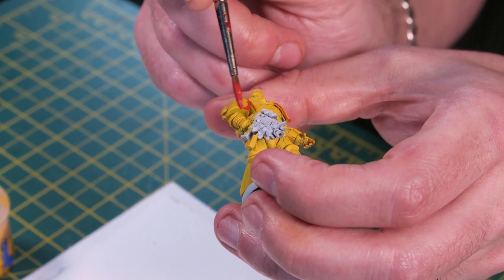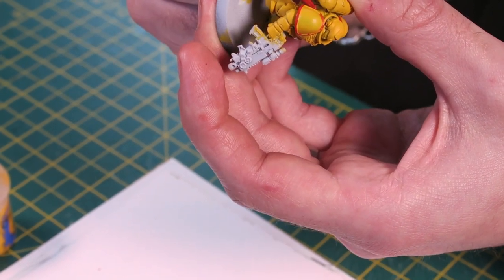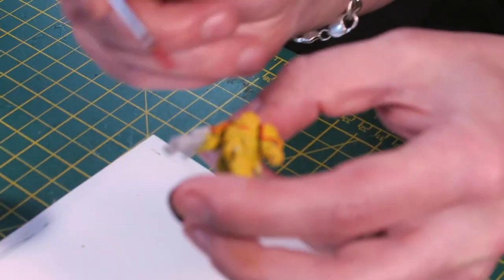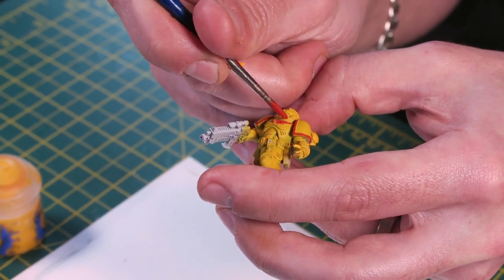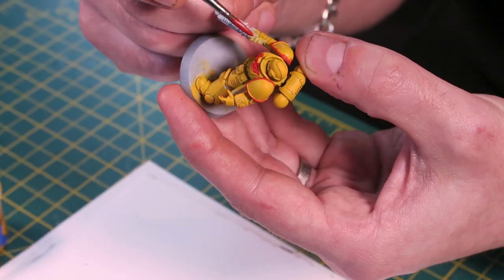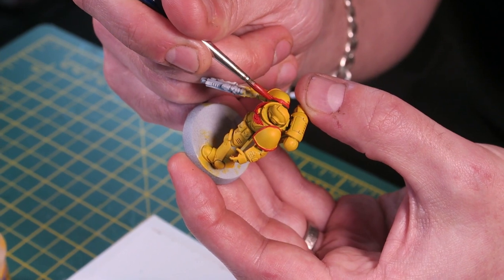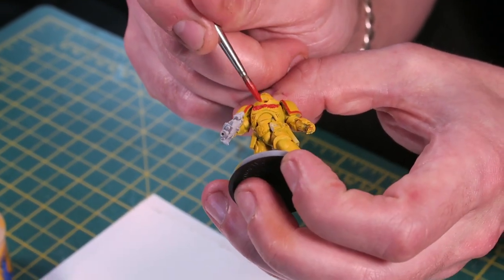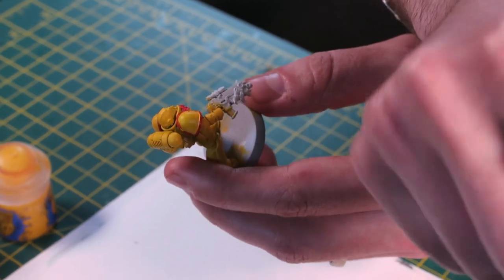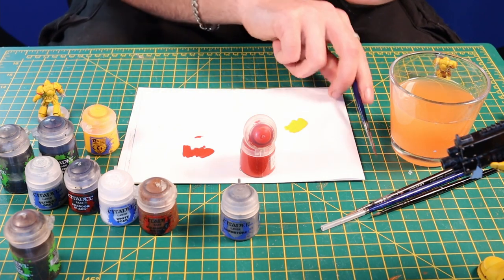Just flowing through, pick out his chest eagle — a bit too much on there. And there's the red done. Once we're done with that, let it dry and move on to the next stage, which is putting some washes on.